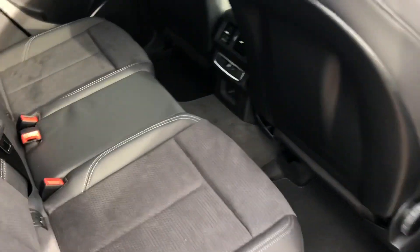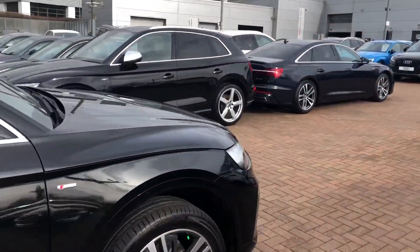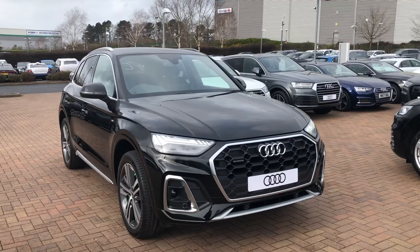Let's take a quick look at the back of the car. It's got plenty of room in the back and we've also got the half leather half Alcantara upholstery back there as well. If you'd like any more information on this car, please feel free to call Stafford Audi on 01785 250 444.